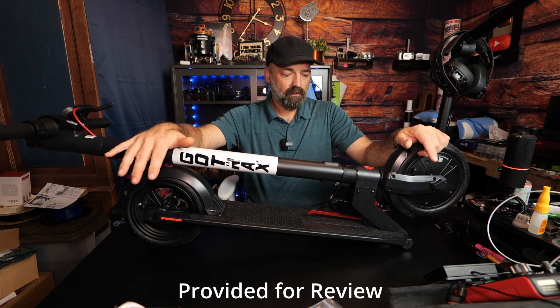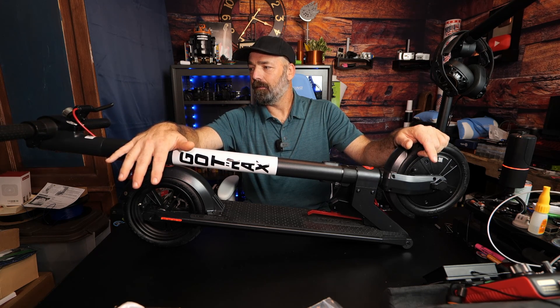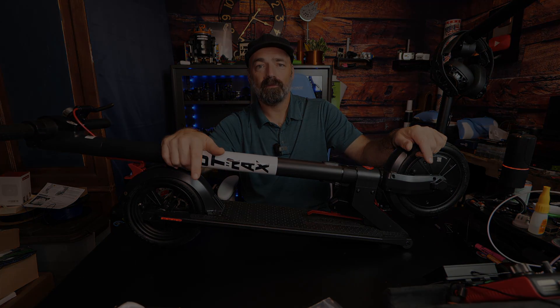We're having a blast on it and we're nowhere near done testing — we're going to really put it through its paces and completely enjoy this scooter. I hope this video helps, and thanks for watching.